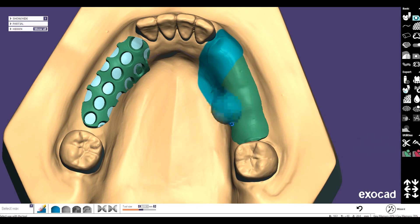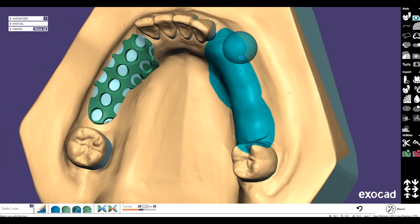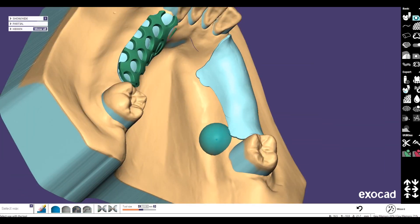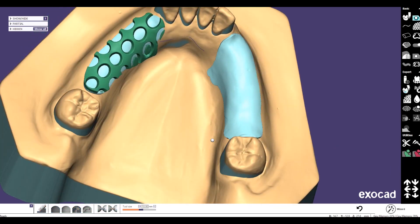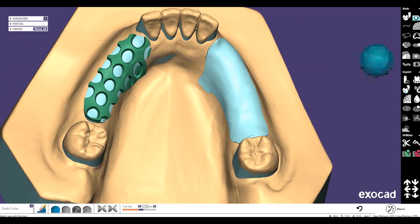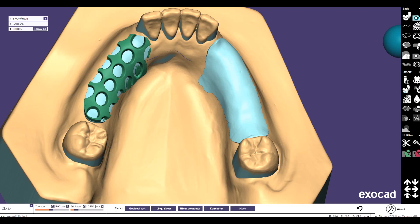First the block out works, then we switch to the tool called 'select wax.' Here we can select the wax we have marked with the clone wax tool. Now we have this symbol which is 'add selection to block out works,' and now you can see we have the black block out works — and we didn't need a curve or anything like that.